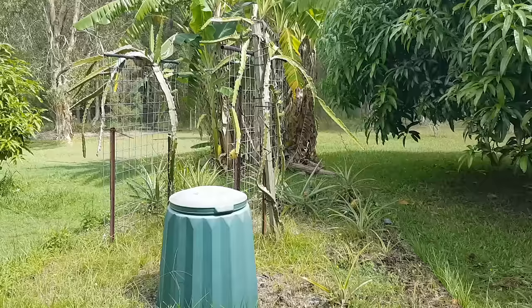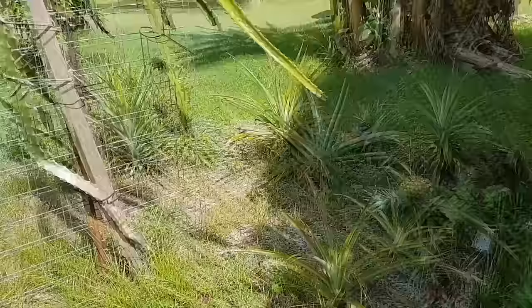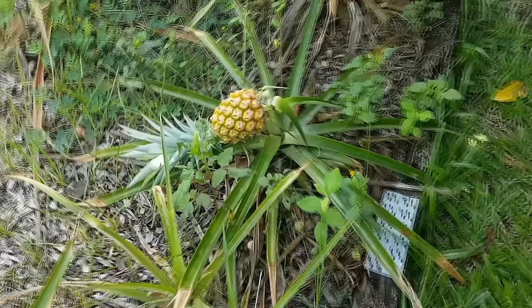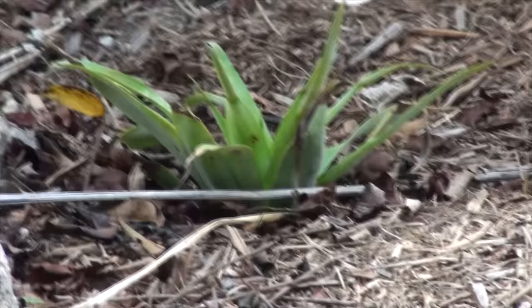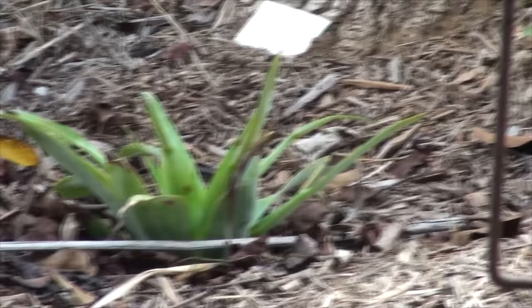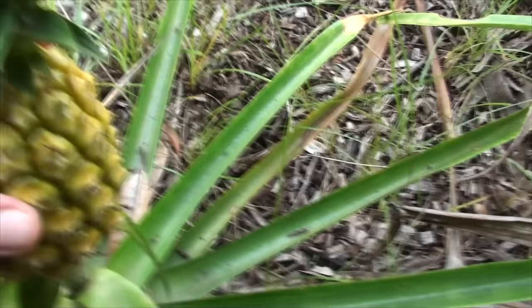So why should we grow pineapples? Well, first of all they're so easy to grow that you really can't fail. They look very ornamental in the garden — you can plant them in a patch, in pots, or in ornamental spots like even a cactus garden somewhere that's really arid and dry. That's the other good thing about growing pineapples: they are very, very drought resistant and resilient. They'll grow in most types of soil, especially harsh dry soil or a terrible part of the garden where it doesn't get much water.